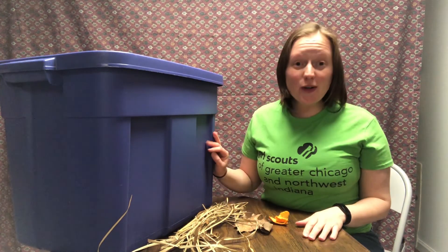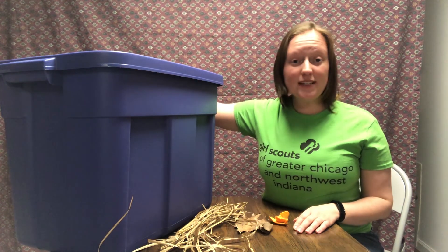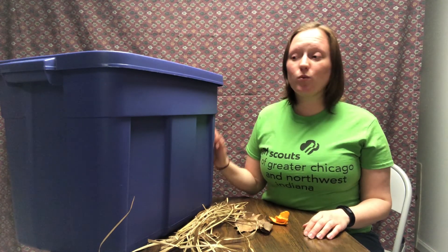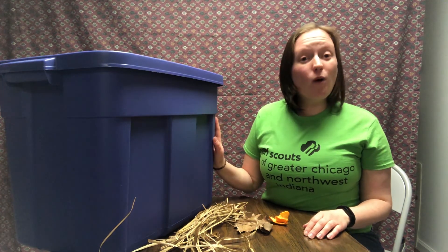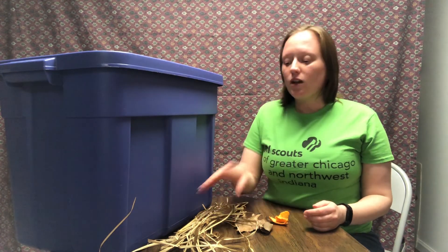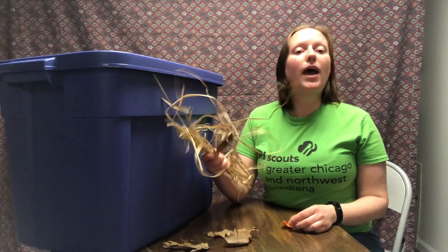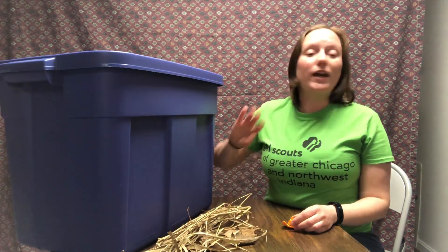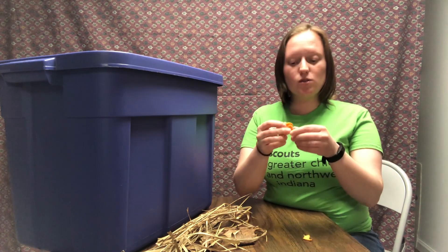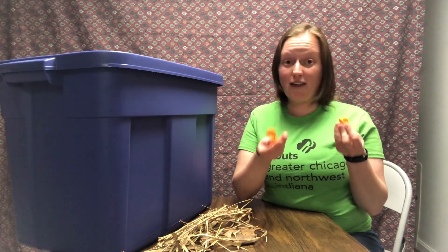Just a couple tips for indoor composting. Remember, make sure that your compost bin has holes in it to let the oxygen in. Very similar to the outdoor compost bin, you want to make sure that it is moist — add water so that it's almost like the consistency of a sponge. You also want to make sure that you have the brown material as well, so not only add those food scraps but add in the brown material. When adding your food scraps into the indoor compost bin, it helps if you break them up into small little pieces — this will help break down your food scraps a lot faster.